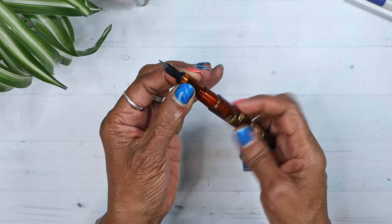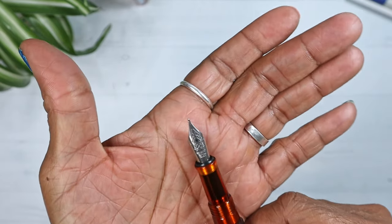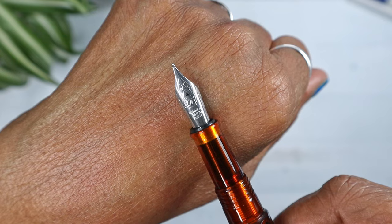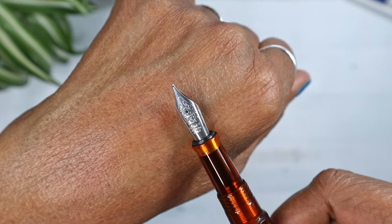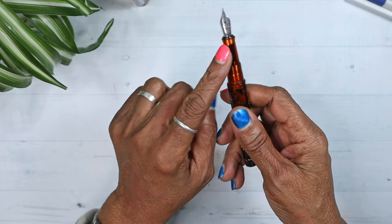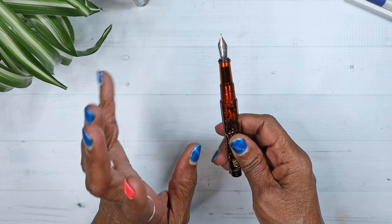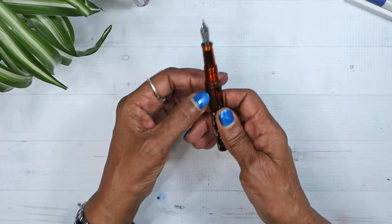The nib is a Schmidt number six stainless steel — look at all that beautifulness on that nib. It's a Schmidt number six stainless steel nib, and I got the medium. I got the medium because I knew I wanted to get some work done on it, and I want to eventually go from a medium to something else — maybe cursive italic.